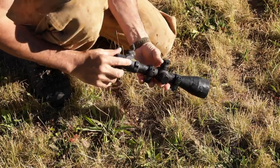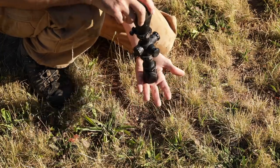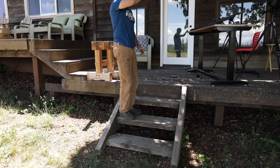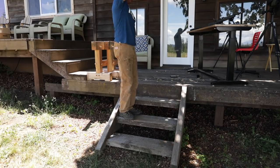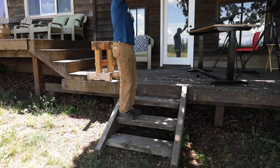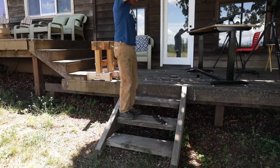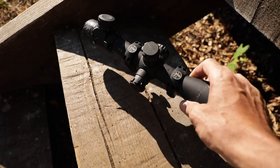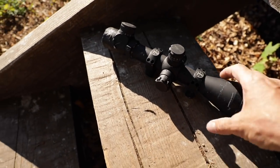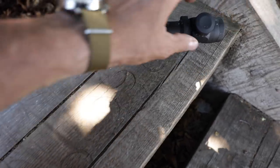Now we're going to finish up with what I think is probably the most brutal thing you can do to a scope: the end drop onto the diopter on a hard surface. Right there — you can see that's where it landed. I have to make a clarification: as I sat down to edit, the camera didn't turn on when I did this six-foot drop. I did get the end of the impact where it made a dent in the step. So I went back after and dropped it a second time just to show you exactly what I did. It hit so hard it put that ring in there.